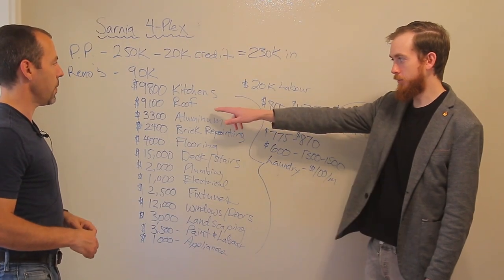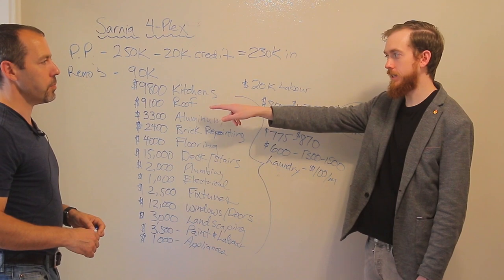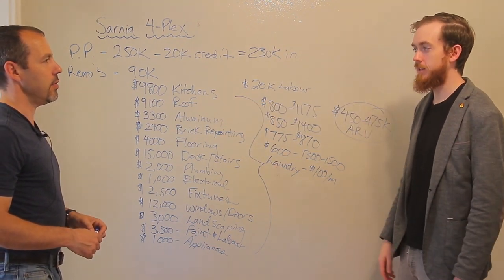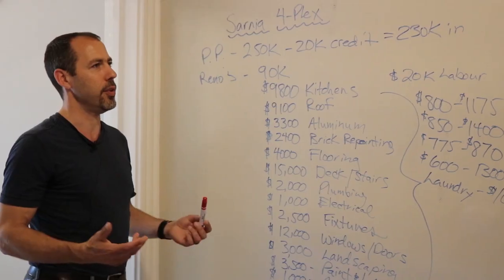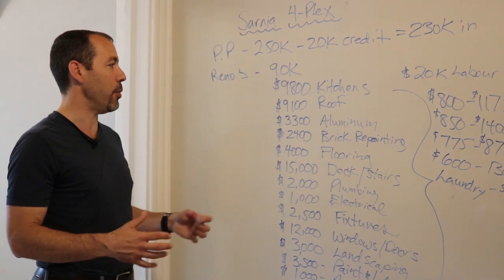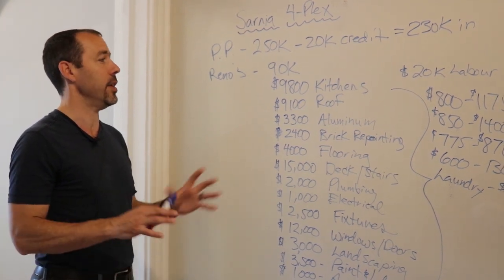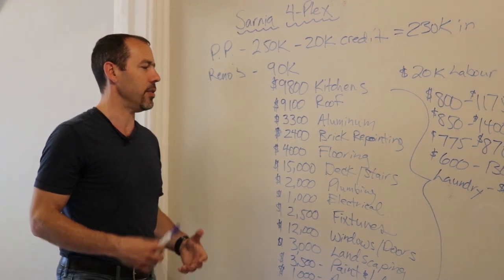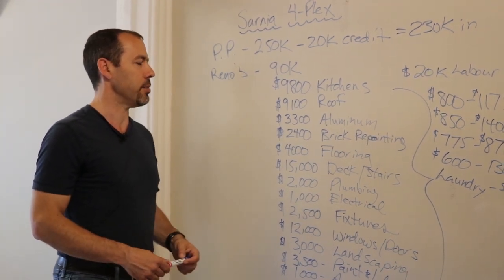With these steep roofs it's going to cost you a lot more labor, so you want to make sure you get good shingles on there to last as long as possible. We went with the best because I don't want to have to redo this roof again for a long time — and if we end up selling this place, I want to make sure the next person is taken care of too.